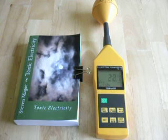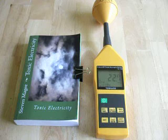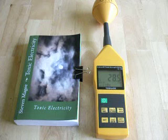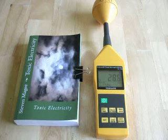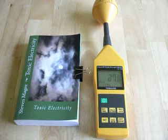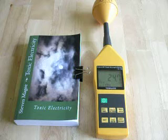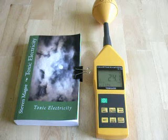Hi, my name is Stephen Magee and I'm the author of Toxic Electricity. We're here today to review the 10MARS 3-axis RF field strength meter, model TM196. This has a frequency range from 10 MHz through to 8 GHz. I've found this field meter to be very useful in researching wireless radiation and human health.